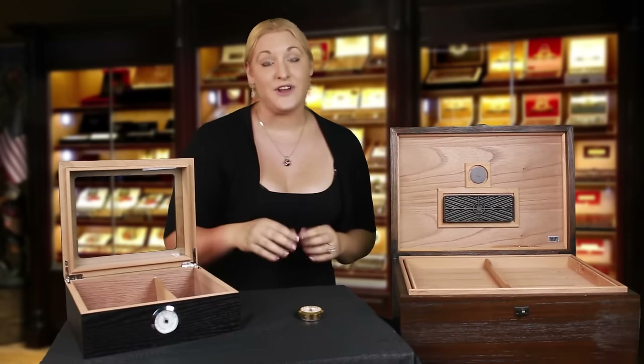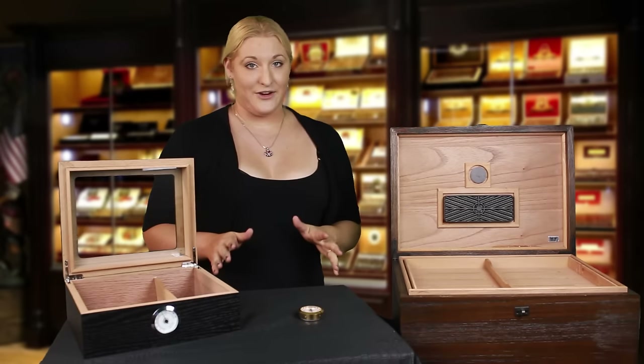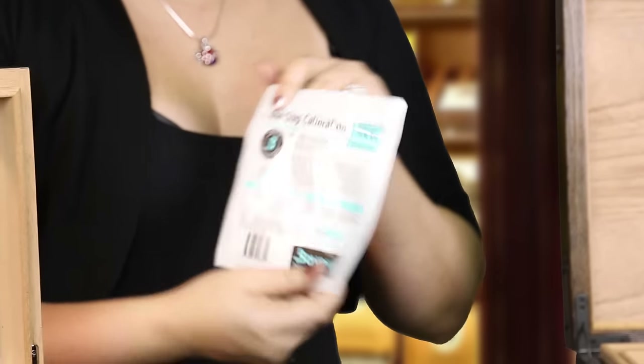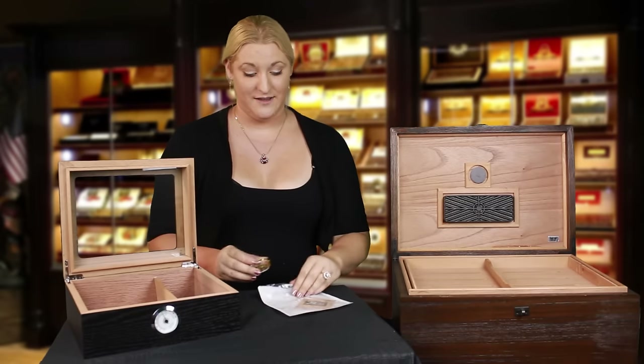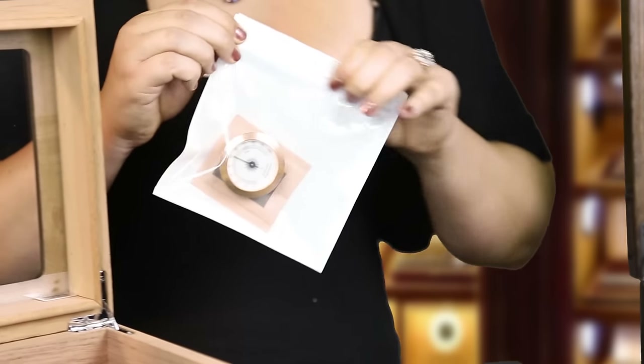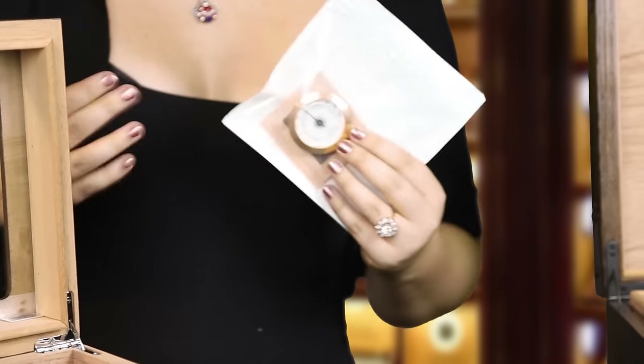You can either calibrate your hygrometer using an easy step calibration kit — they're made by Boveda, and they're super easy. You just throw your hygrometer inside, seal it up, and wait 8 to 12 hours.